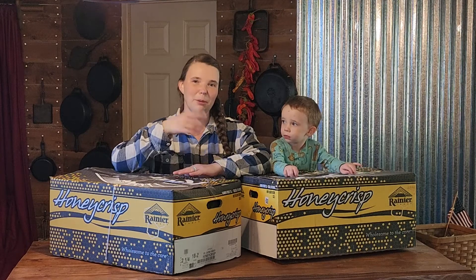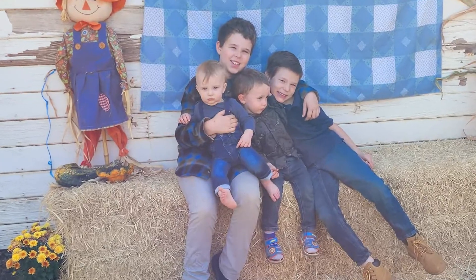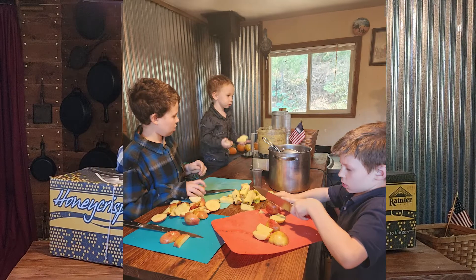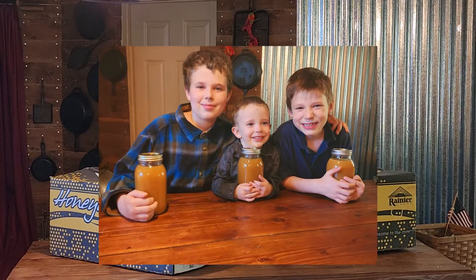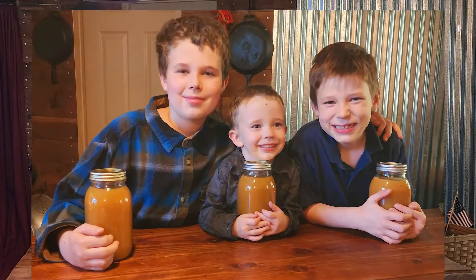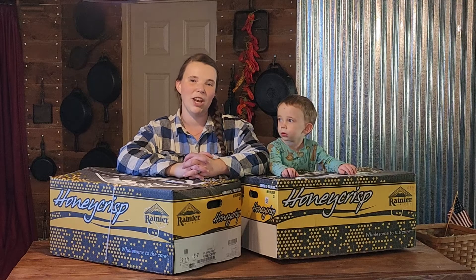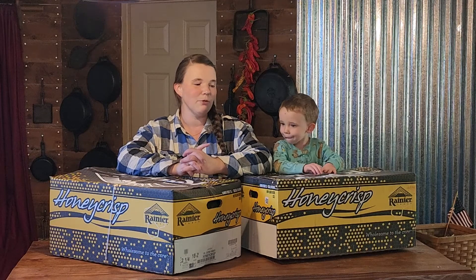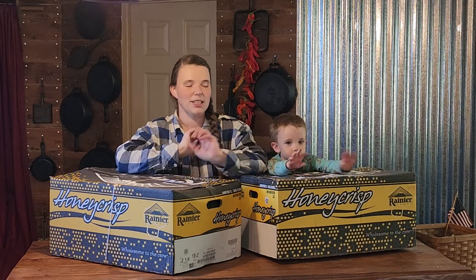So we went to the pumpkin patch last week with the boys for a field trip and after we left we decided that we were going to make some apple cider. And we did and it turned out so delicious. So we decided to go on a hunt for apples and we found some — we got such a good deal. If you go back and watch our video on our field trip to Danio's Farmer's Market, that is where we got these apples and we got them for about 40 cents a pound. It was $30 for both of these boxes.